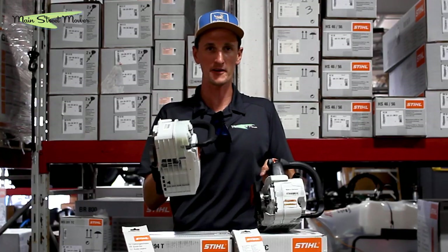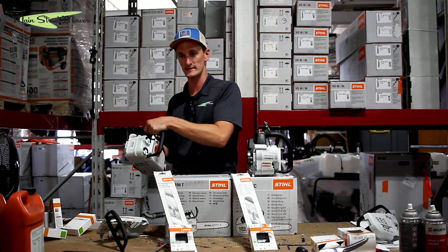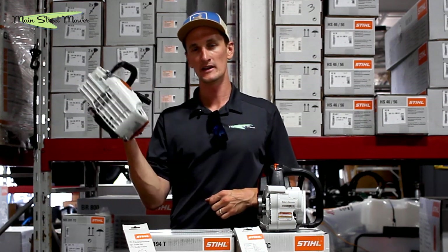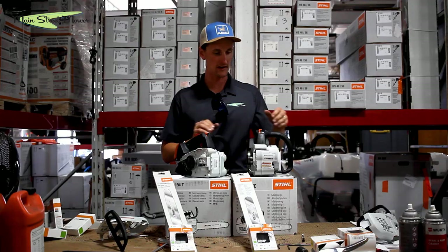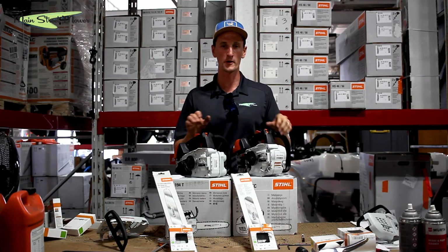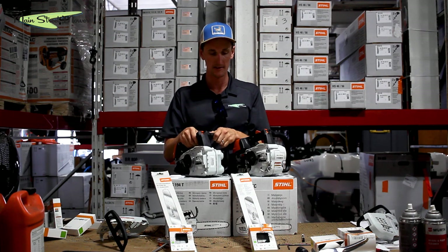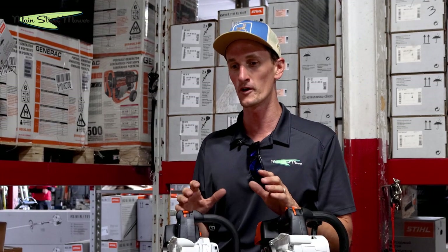The warranty on these saws — whether it's the 194T or the 201 — is 90 days, whereas on other saws it's one year or two years. Part of the reason Stihl does that is they do not want a homeowner to own this saw, because it is more dangerous than a two-handed ground saw operated from the waist. You're going to be on a ladder or in a tree holding a spinning chainsaw with one hand that could slingshot towards you, and Stihl only wants a trained professional doing that. To discourage homeowners from buying these, they only give you a 90-day warranty — doesn't matter if you do the six-pack of Stihl Ultra oil, 90 days is all you get.